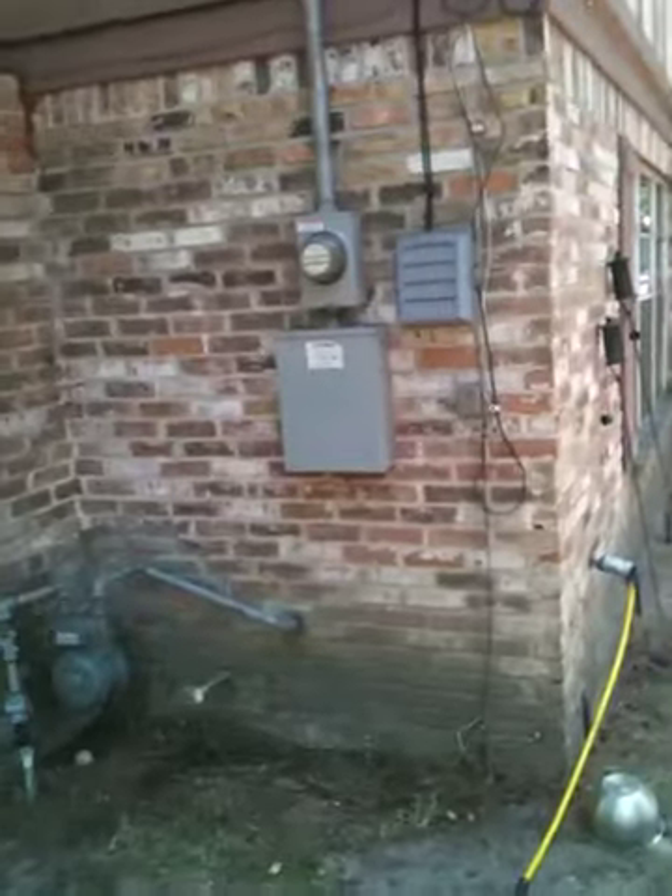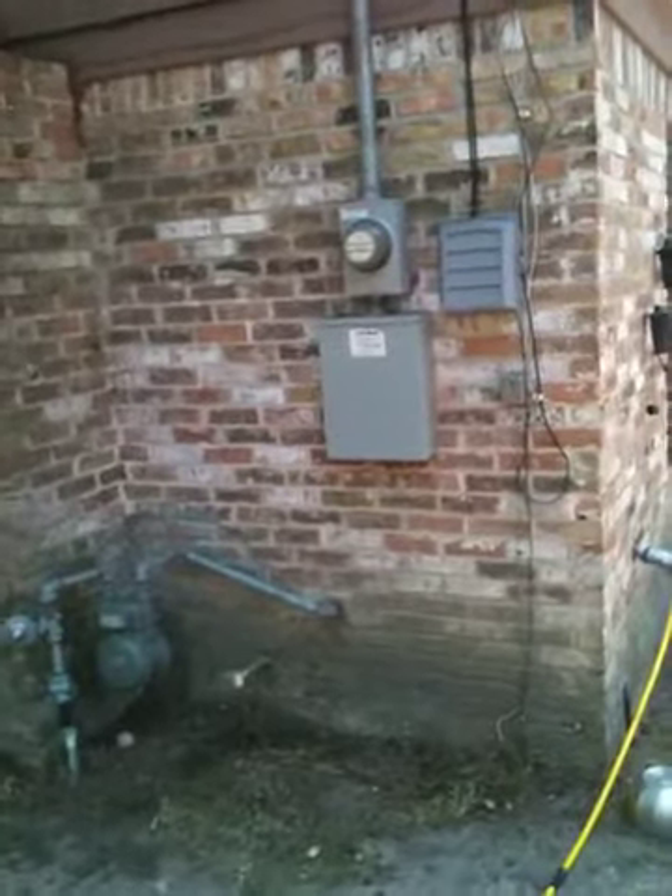Hopefully it is. The generator is going to go right there. Gas line, we've got the electric box there, the breakers — I'm guessing everything is wired from there. If I have to come back out here I guess I will, but there it is.